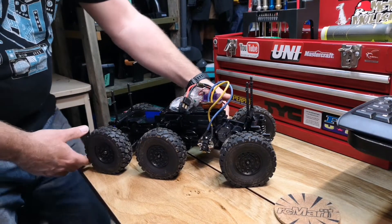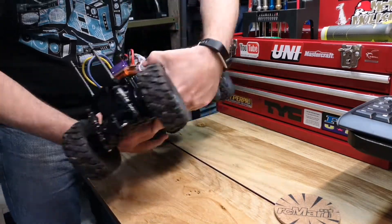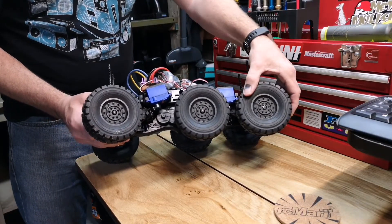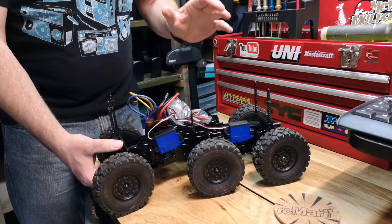So what I'm running for electronics: I'm running two Traxxas waterproof servos, here and here. This is actually the four wheel steering kit, so you can turn the front and the back, which really makes it go around corners really nicely.